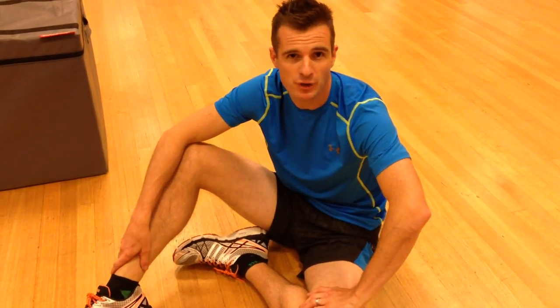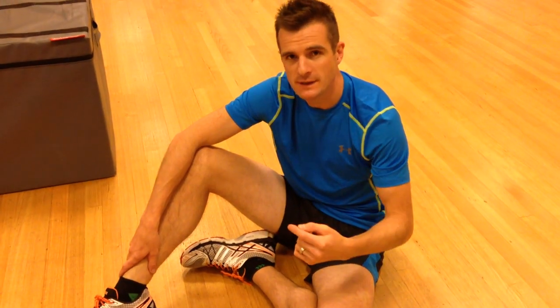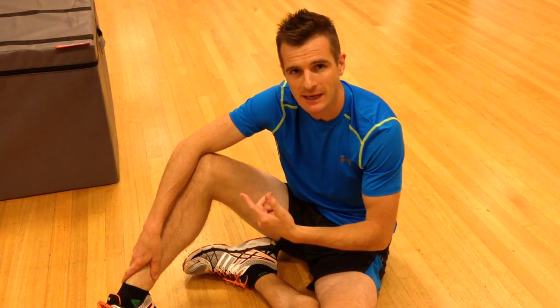This is the second part of the hamstring nerve problem. What we're going to get you working on is neural flossing — flossing of the sciatic nerve to improve neural mobility through the posterior chain, the back of the leg — and just making sure you guys are doing it correctly.